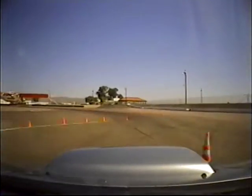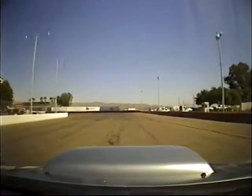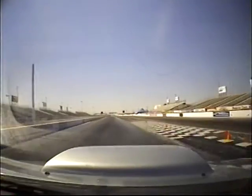Brake. Right, left. About 40, 45 — 44 miles an hour. Let's get through there. Flatten it again — 75. Down to second. Just being patient with it. It's done everything it needs to do. Going to wait for the car to unwind now. 40 miles an hour. Back on gas.